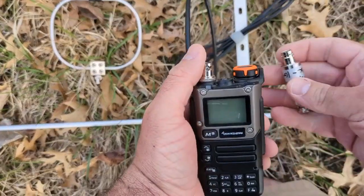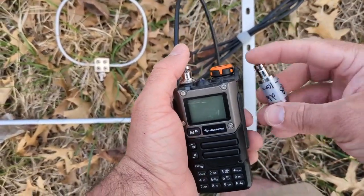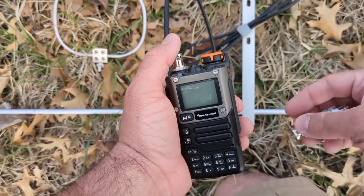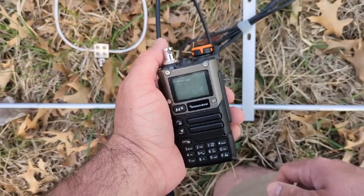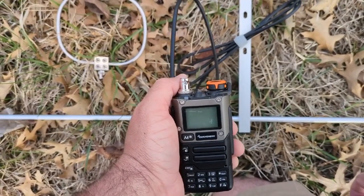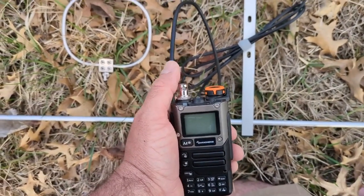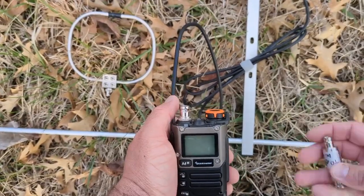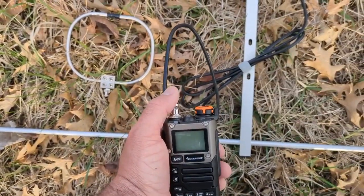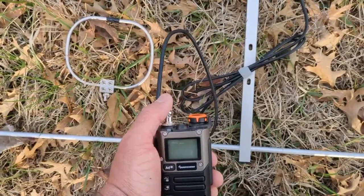You can also use attenuators with a transmitter. My little super low power transmitter was going through one of these, so I wasn't putting out a full watt — I was putting out 0.1 milliwatts, and that was plenty to direction find something 30 feet away. So if you're testing your gear, you can use these hooked up to a transmitter to make a nice low power signal to direction find.